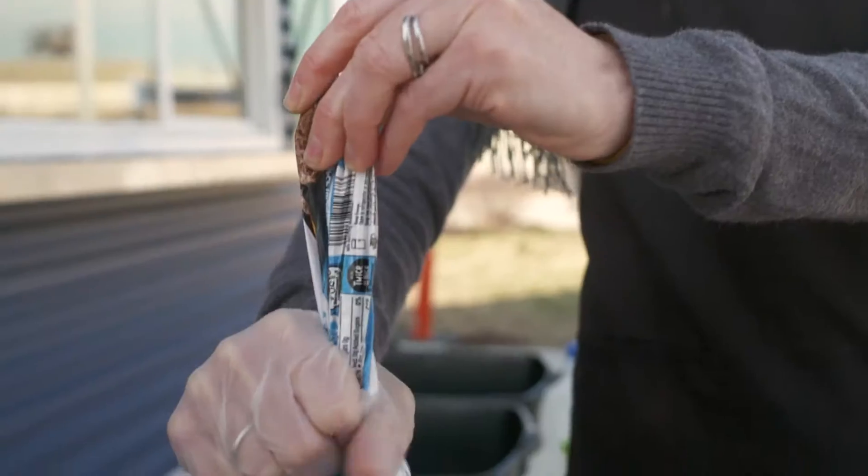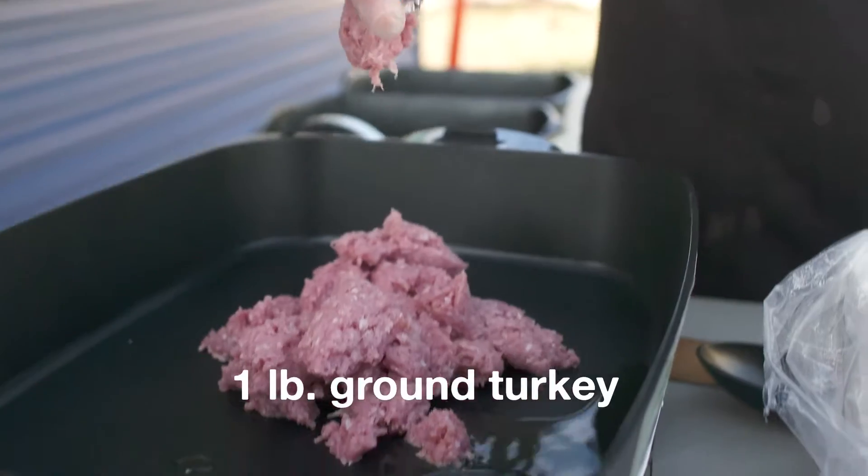We're making turkey tacos today. Everyone's favorite dish is tacos, right? This is a really easy recipe using ground turkey meat, which they're actually selling now at the Link Market.